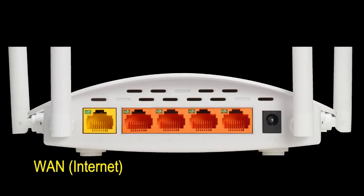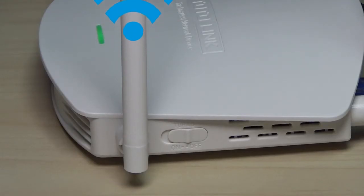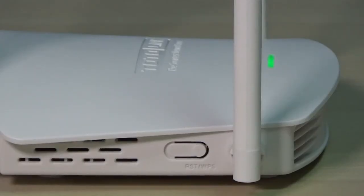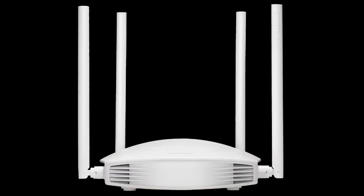It has one WAN port and 4 LAN ports with LED indicators, and one turbo slide switch to improve your wireless signals. When the switch is turned on, the LED indicators turn red. There is also one WPS button and a reset button, with good design for heat emission to secure the stability of the device.